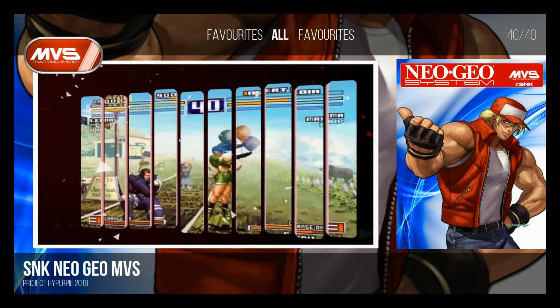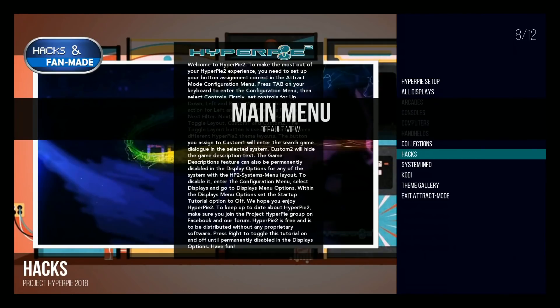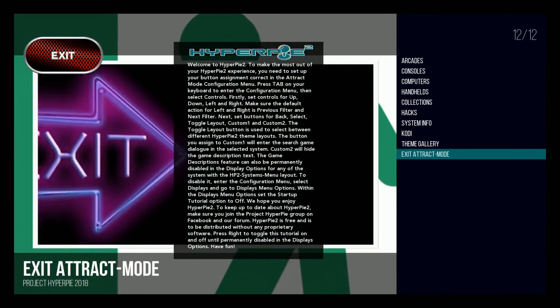If we go back, we have collections, hacking, system info, coding, and theme gallery. And finally, exit track mode.